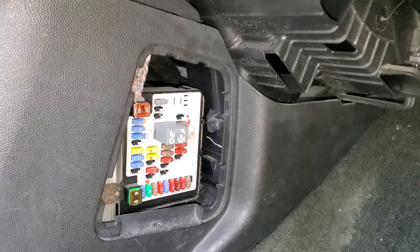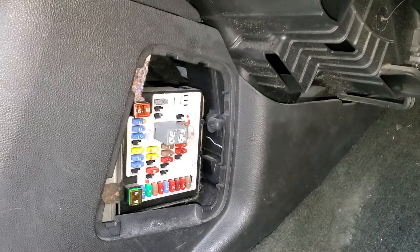If after swapping the relays your outlets start to work, then you know that the relay was the problem. I hope that this information was helpful for you. Please do let me know if you have any questions, or more importantly if you have any advice for troubleshooting the cigarette lighters or the power outlets on your Chevy Equinox.